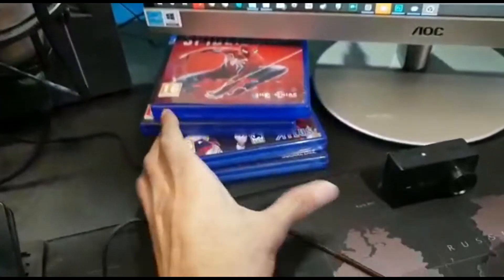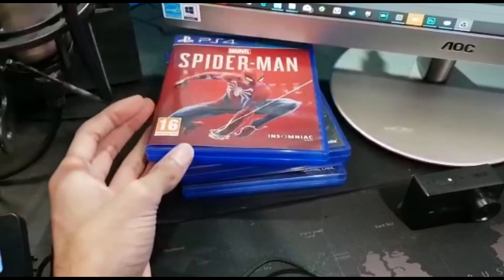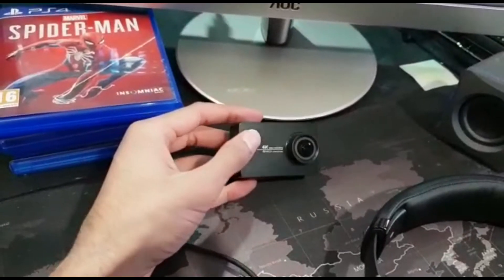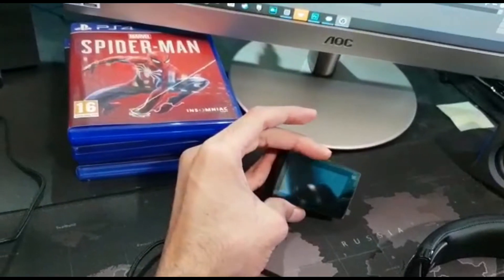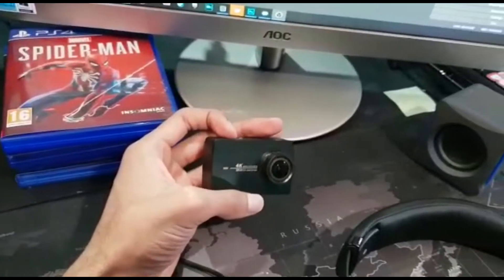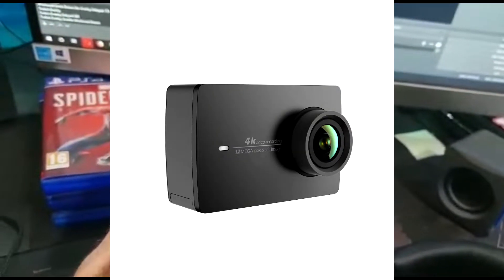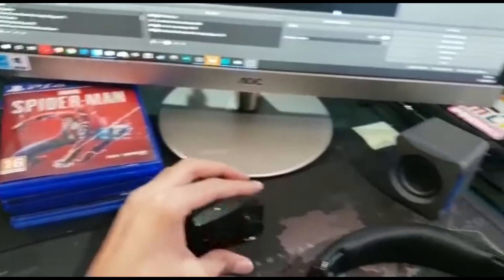As you can see here, these are just some of the PS4 games which I like to leave out — the ones we're currently playing through. Spider-Man, for example — great game. This is also another camera; I use this for vlogs or underwater stuff. I've used it a couple of times, it's really, really good. Much cheaper than a GoPro. It's the Xiaomi Yi — great camera, would recommend.